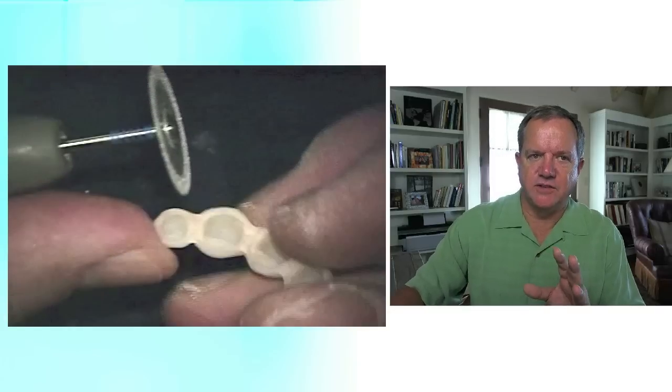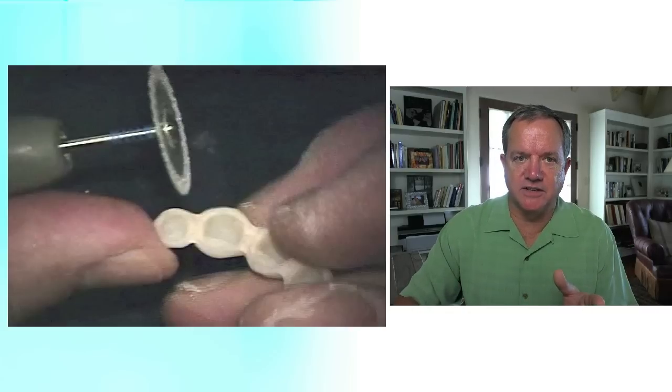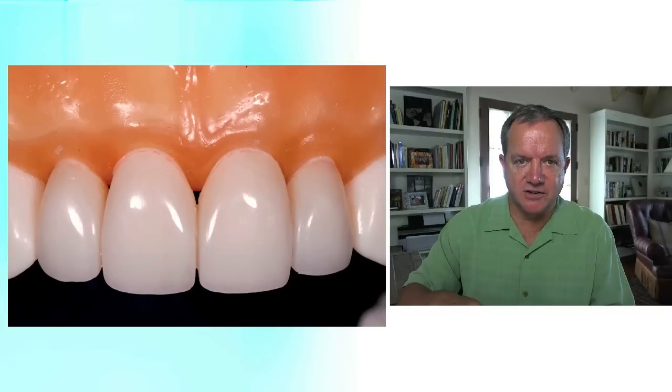Now if this was a veneer temporary, I would have used a finer grit burr. But for full crown temporaries, I use that big flame-shaped burr. And as you can see in the next step on the video — interproximal contours. This took care of facial and lingual contours. Just to show you how well that temporary fits: this is it put back on the deniform that we made the alginate impression of, and then made our Mach 2 silicone model and fabricated the temporary.